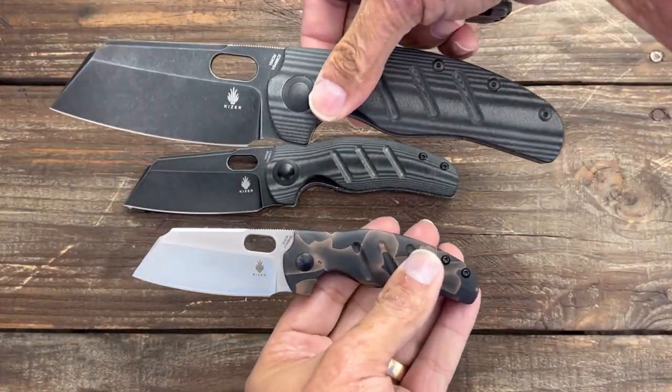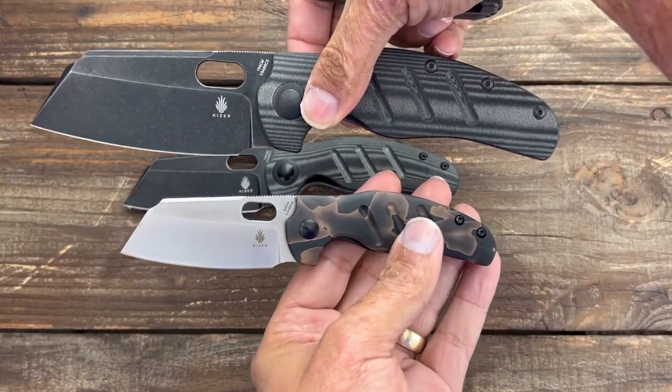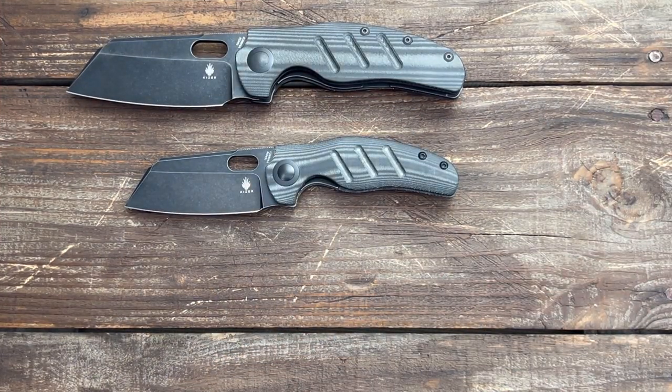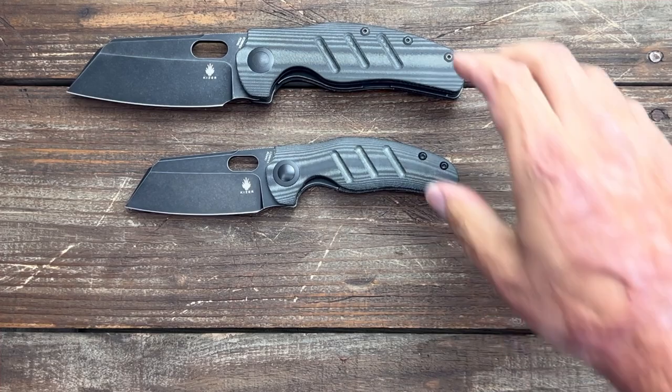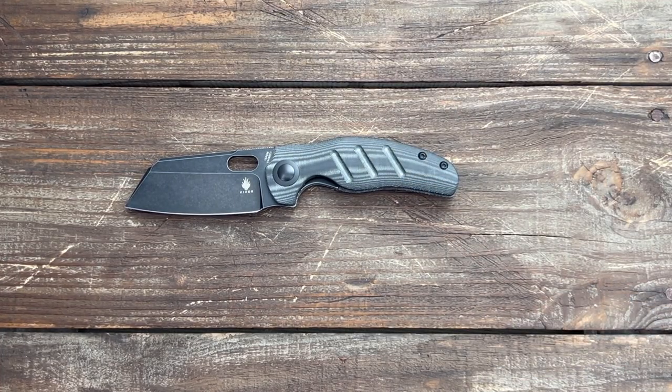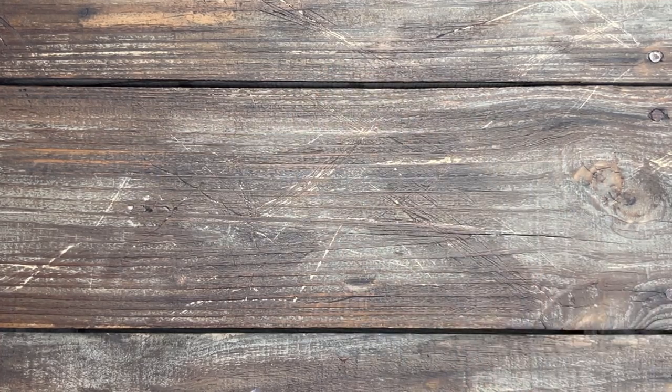So that's the first two — the XL and the Mini Sheepdog. I definitely have a pretty large collection of Sheepdogs. If y'all want me to do a video on all my different Sheepdogs, let me know and I'll try to get that put together.